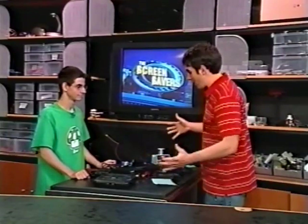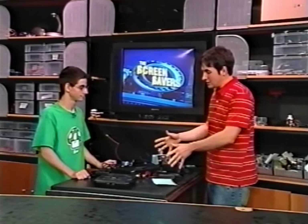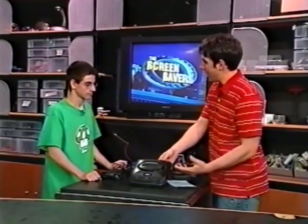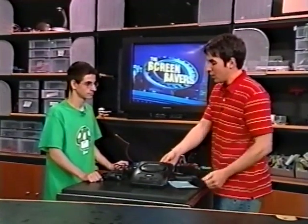Hey, Devin. Hey. I'm stoked to have you on here. You're doing some crazy stuff with the Genesis — I remember these things from way back when. I had one, used to love to play it, but you're actually wanting to speed it up a little bit. Why exactly? Why overclock an old Genesis?